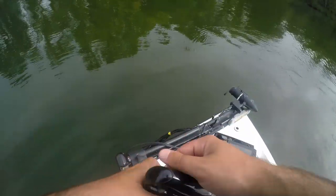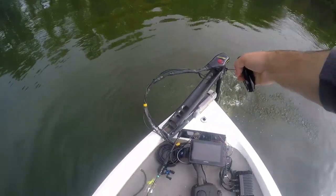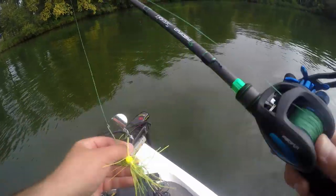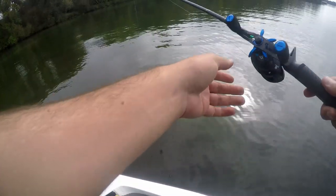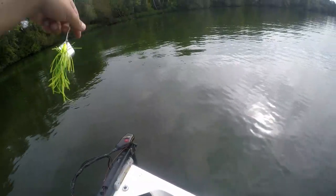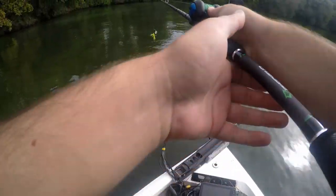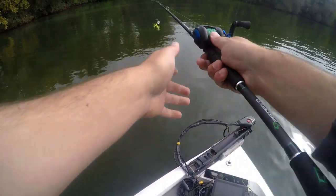All right, on the lake. I do like this oversized handle. That's pretty nice. Like I said, starting off with a buzzbait — a little chartreuse buzzbait here — see if we can get some top water action. Oh boy, I haven't cast a baitcaster in a while.